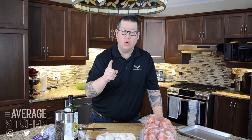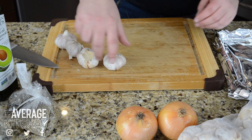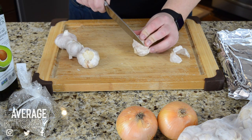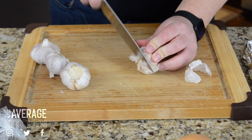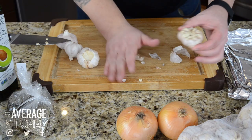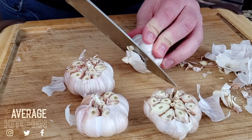But first I've got to roast some garlic bulbs. We have four bulbs of garlic here. You want to keep all the paper intact, and carefully you're just going to cut off the top so you can see all those bulbs are exposed. We're going to do that for every single one.